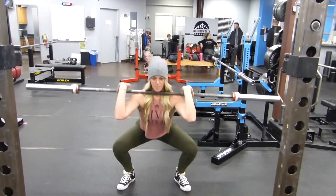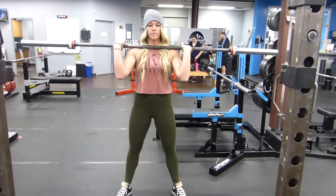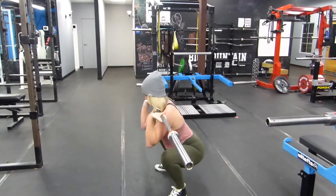Make sure you keep your elbows up. If you drop your elbows, the bar is going to want to roll forward off your shoulders and it's going to shift your weight forward, making it harder to keep your chest up in the bottom of the squat.